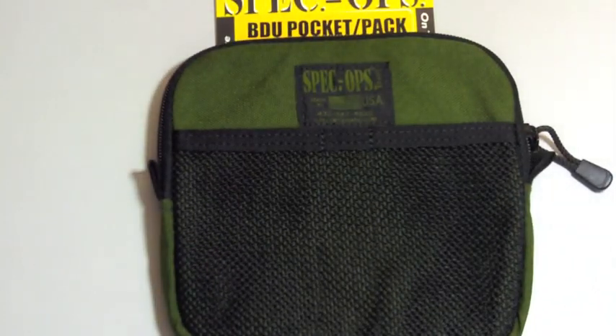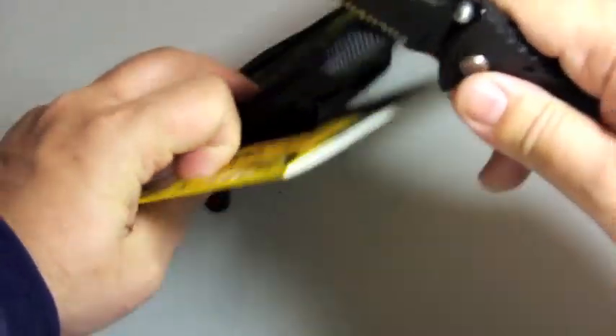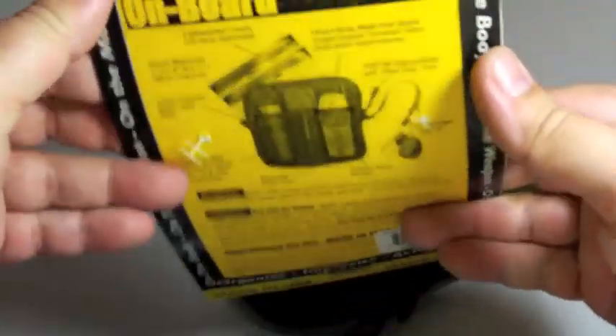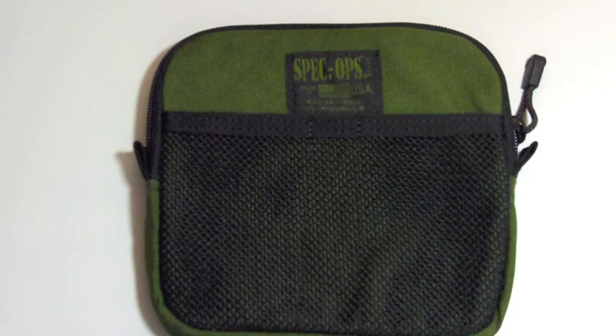Let's start with the BDU pocket pack organizer. This pocket organizer is intended for a cargo pant pocket — like those BDUs.